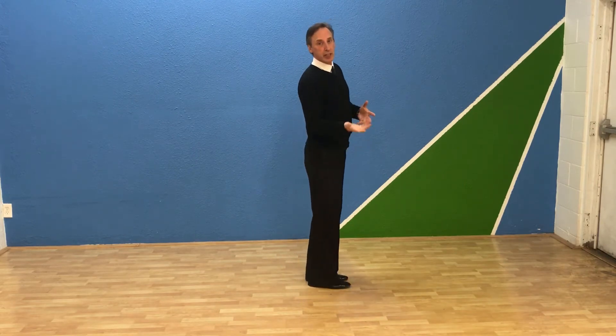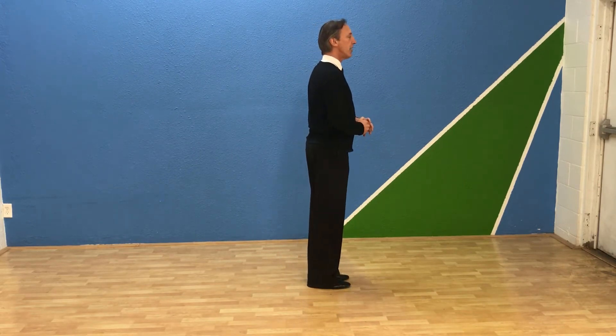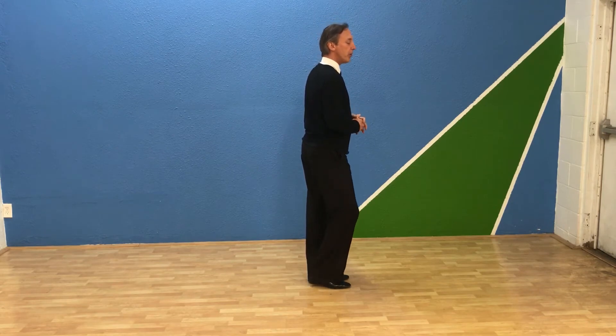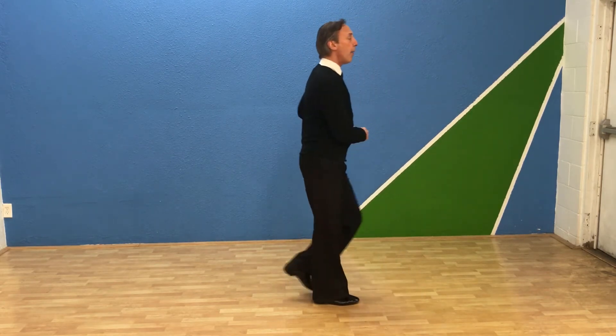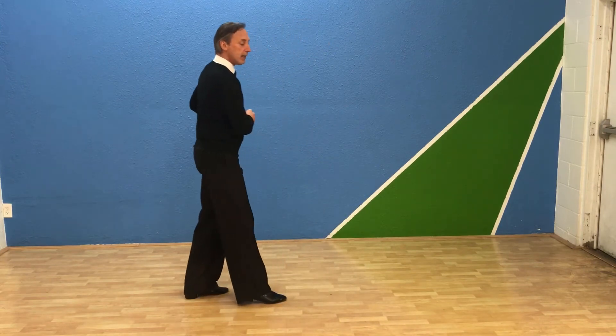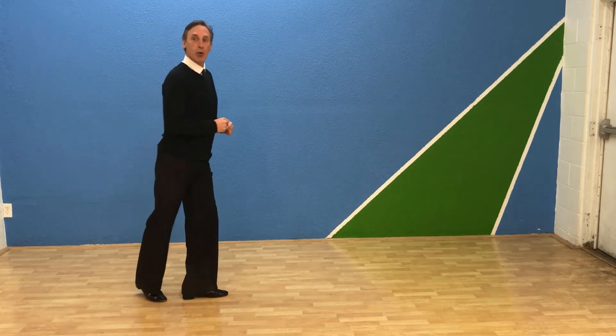So I'll do it together first and then I'll demonstrate passing the feet. So as a follower, stepping forward or sideways: 1, forward, 2, 3, back, together, back, back, replace, forward, forward, together.